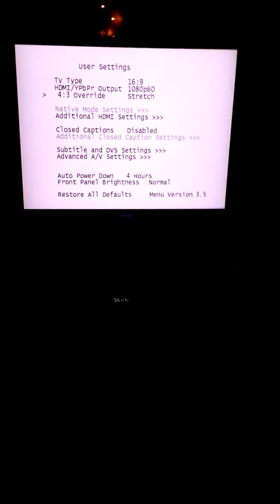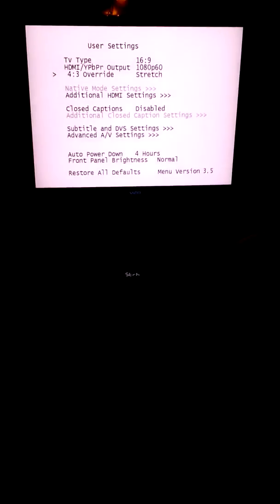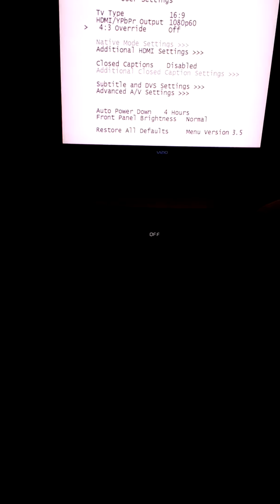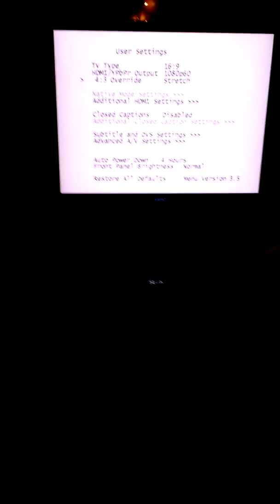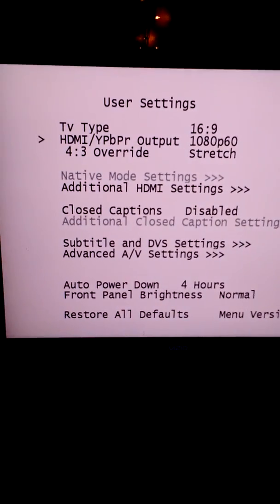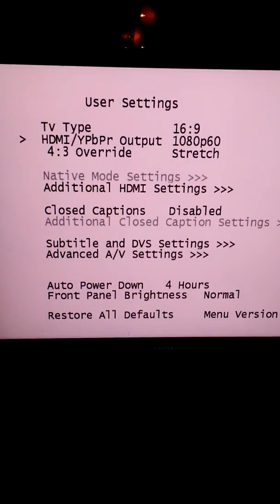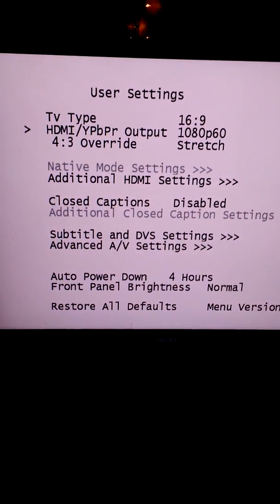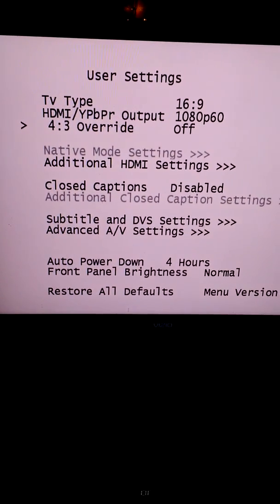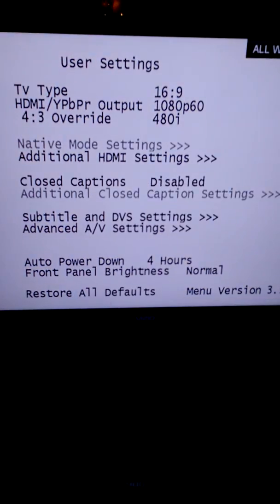If you don't subscribe to HD channels, most of your standard digital channels are in square format. By changing this to stretch, your 4:3 override ratio — you have HDMI output primary and you have 4:3 override stretch. You can change either of these, and if you change it too much, the screen may go black. Give it a second, let it catch up — it should come back on.